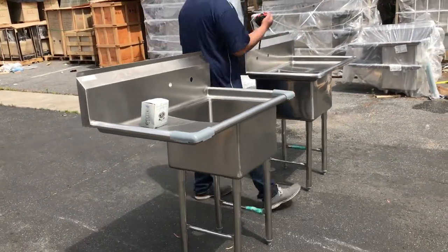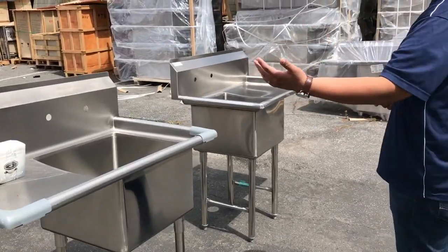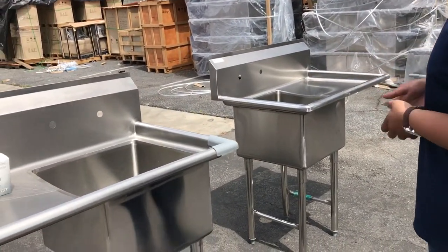They're one compartment. We have the right drain board and the left drain board for you to order if you want the left drain board or the right drain board. We have that in stock for you.